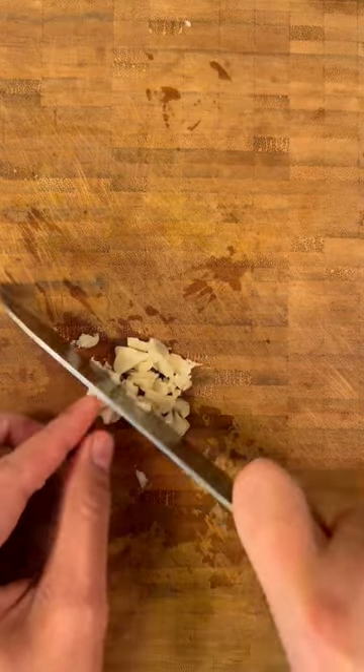Let's make some cured pork and fried rice wrap. Chop some onions, garlic, and coriander.